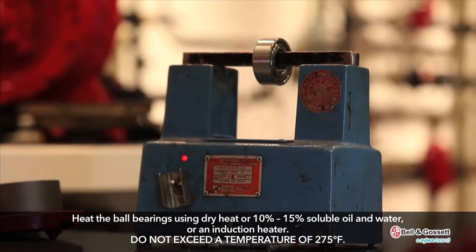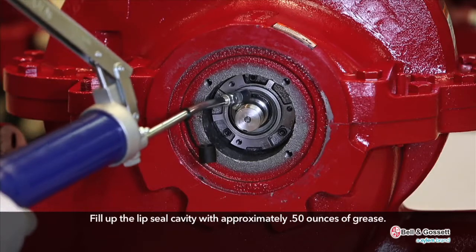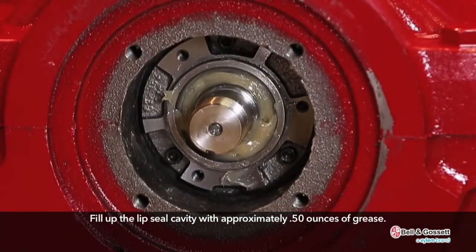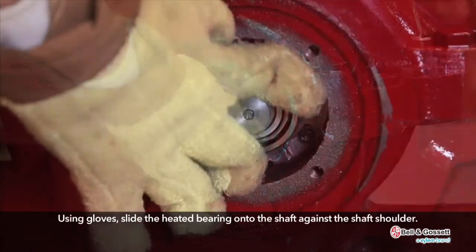Do not exceed a temperature of 275 degrees Fahrenheit. Fill the lip seal cavity with approximately 0.5 ounces of grease. Using gloves, slide the heated bearing onto the shaft against the shaft shoulder.